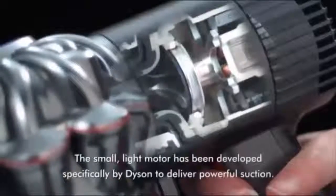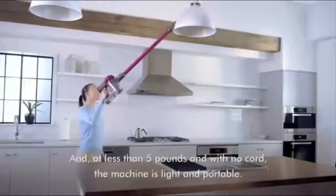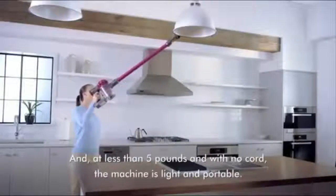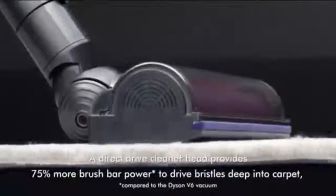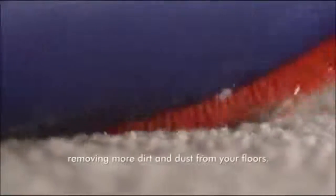The small, light motor has been developed specifically by Dyson to deliver powerful suction. And at less than 5 pounds, and with no cord, the machine is light and portable. A direct drive cleaner head provides 75% more brush bar power to drive bristles deep into carpet, removing more dirt and dust from your floors.